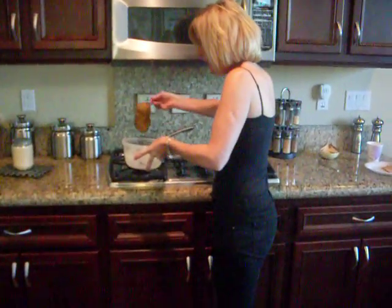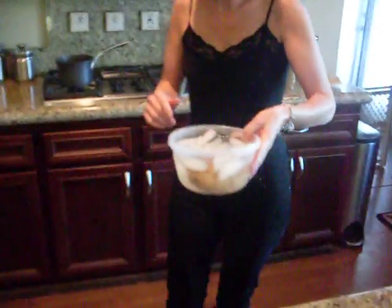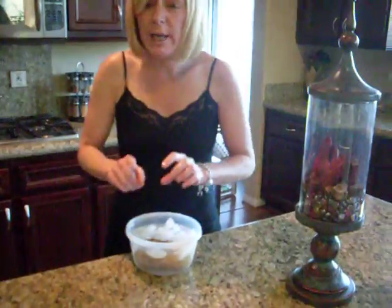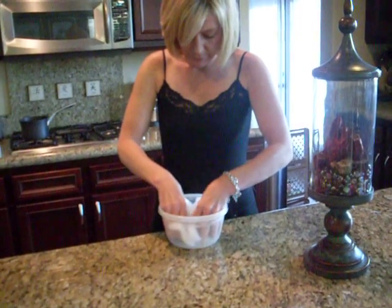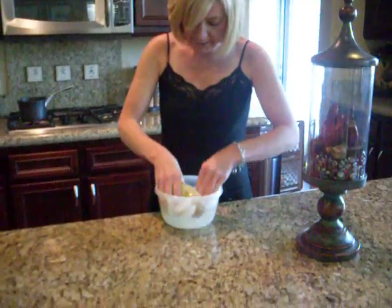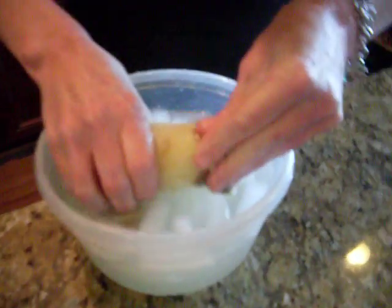I was told to take the potato, place it in ice water and mush it around for about 10 seconds in the ice water. Your hands will get cold. Oh, my goodness — it does indeed look as though the potato is peeling.